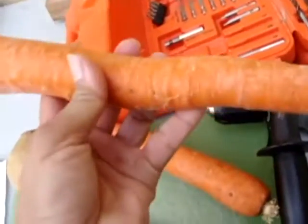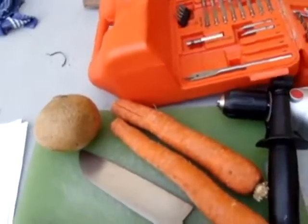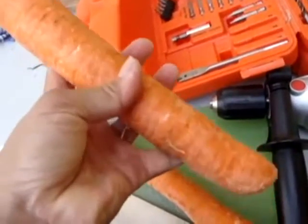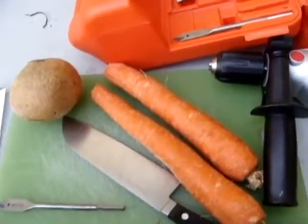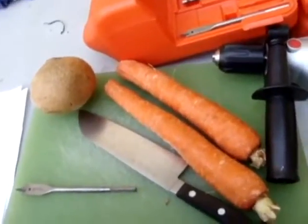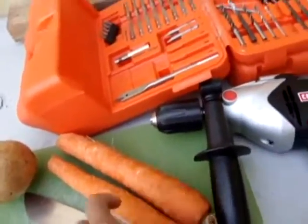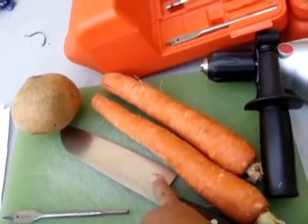Now I bought these carrots like a couple weeks ago, but I'm only just getting around to it, so I'm hoping they're still firm enough. They seem to be still firm enough. This one's a little bit on the less firm side, but we'll see if that affects it. The tools you need to make a flute from a carrot: you need a carrot, a sharp knife, and 6 to 12 millimeter drill bits.